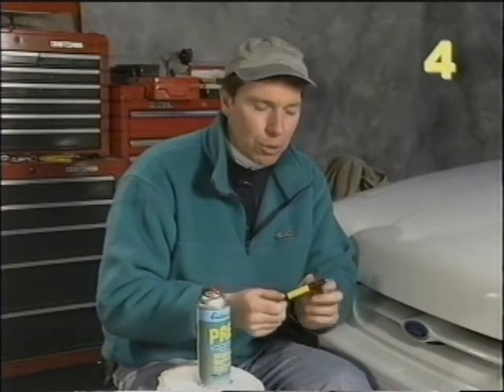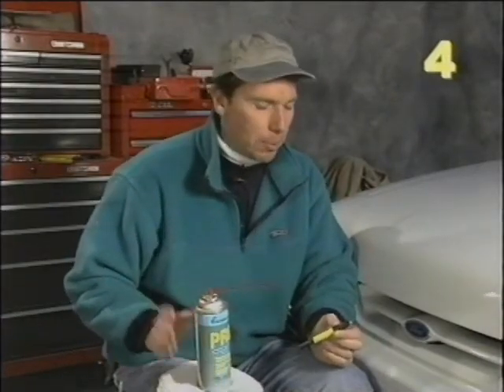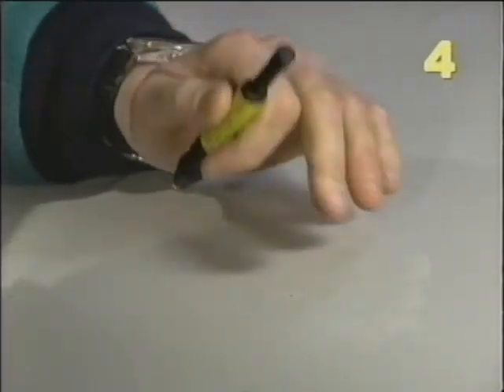To begin the repair on our paint chip, we're going to use our Eastwood rust brush, which is a fiberglass bristled brush. Then we'll clean the paint chip, and then we'll clean the area with our Eastwood pre-painting prep. The fiberglass bristles do an excellent job getting into the chip and cleaning the area.